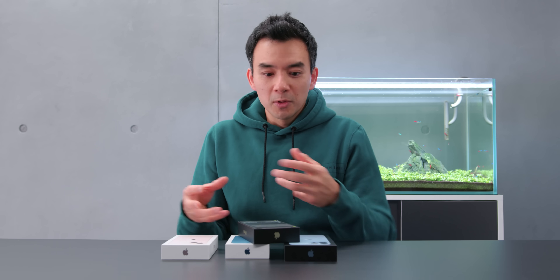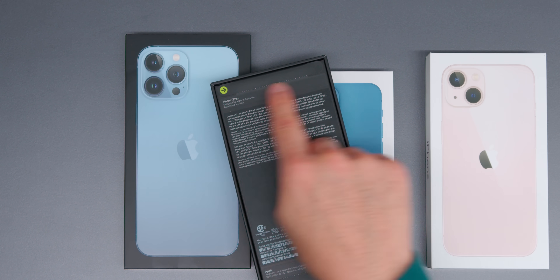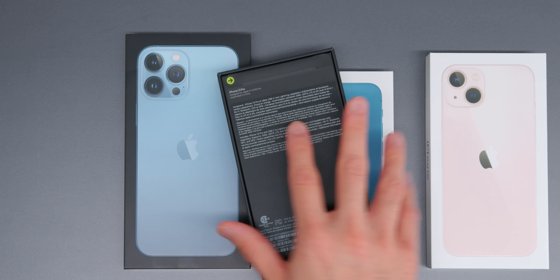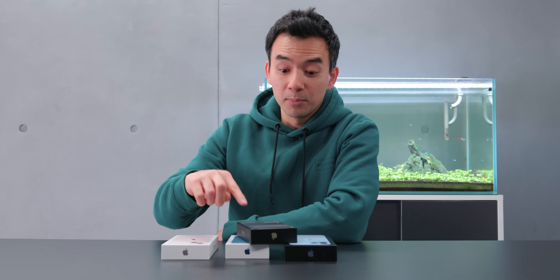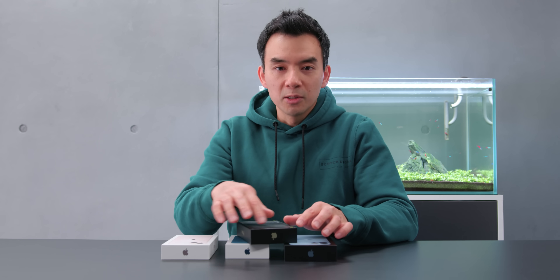Normally with an iPhone there's a plastic shrink wrap, and it's not there this year — maybe it's in an effort to reduce plastic waste. But if you look over here, there's this plastic tab. Traditionally with Apple products, the plastic tab goes on the outside of the box; you peel the tab and then that seal is broken.